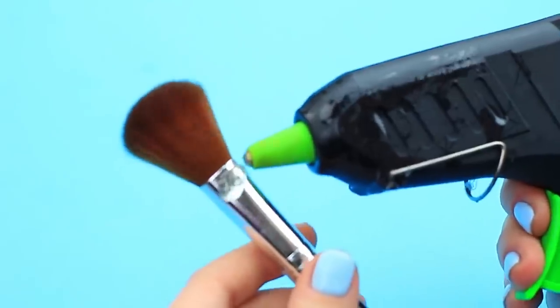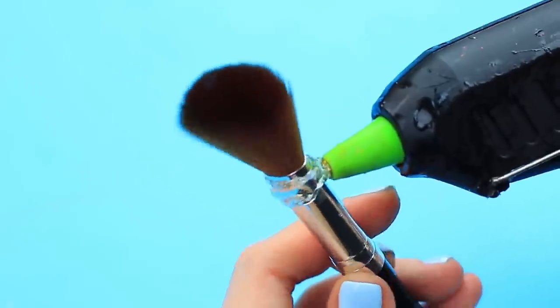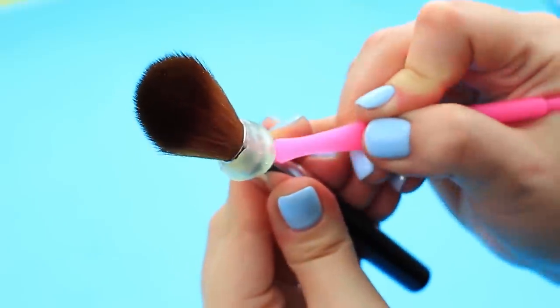Does your friend still use a plain makeup brush? It's so boring! A unicorn horn-shaped brush is a new fashion trend of the season. Take a fluffy makeup brush and shape it like a horn. Apply hot glue to the handle next to the bristles and shift the glue while it's soft to shape a ring.